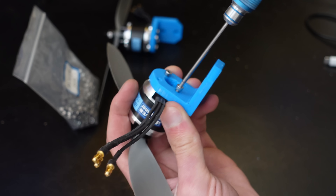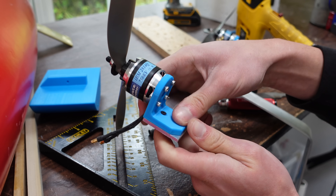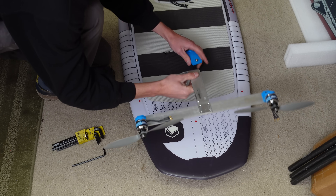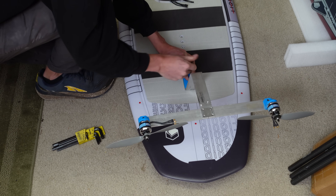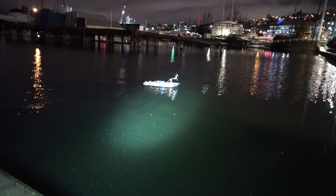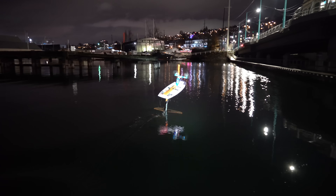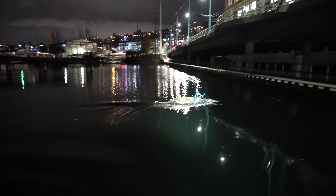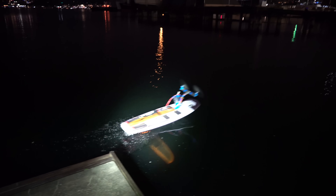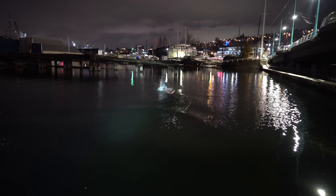Step one is to mount some motors on the board. I 3D printed some right angle motor mounts and screwed those onto some aluminum strips, and that whole assembly got bolted onto the board, then it was off to the lake for a quick preliminary test. To steer this board, I'm using differential thrust — to turn right, the left motor speeds up and the right one slows down. This creates a yawing force that will pivot the board to the right. There's no gyro stabilization yet; I'm just manually controlling the motors from my remote control.